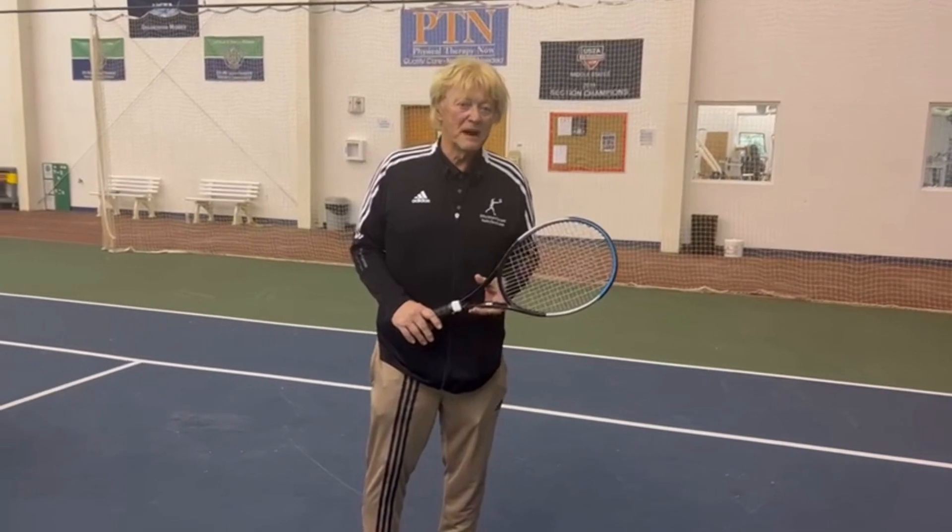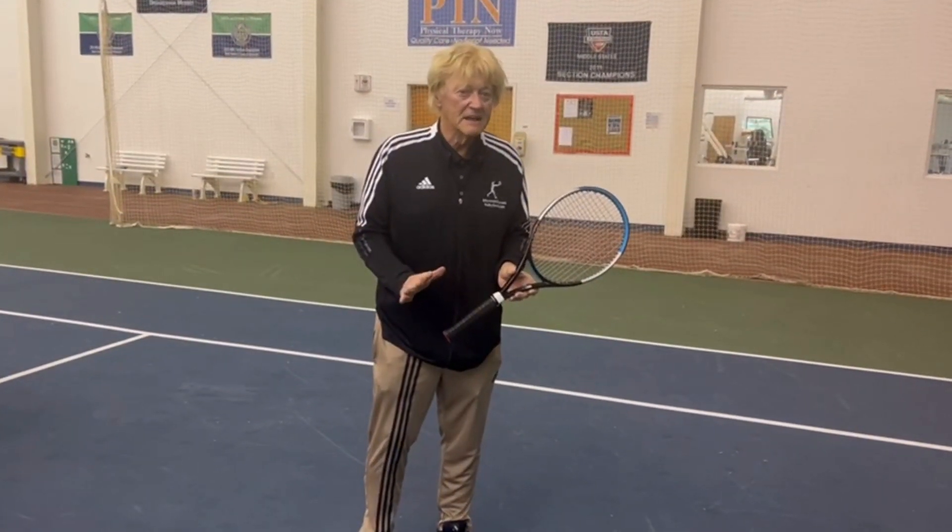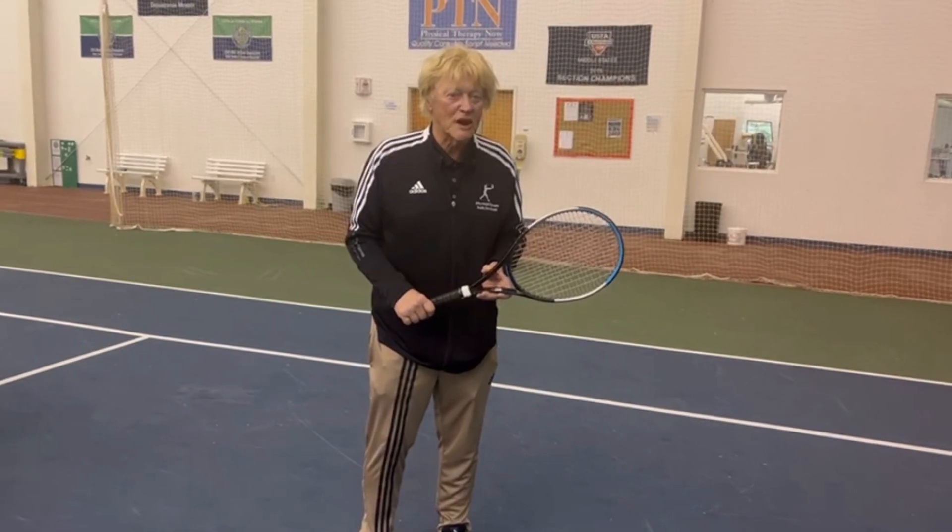Hello, Dr. Bucky Phillips, your tennis pro. The topic for today: the all-important grip.